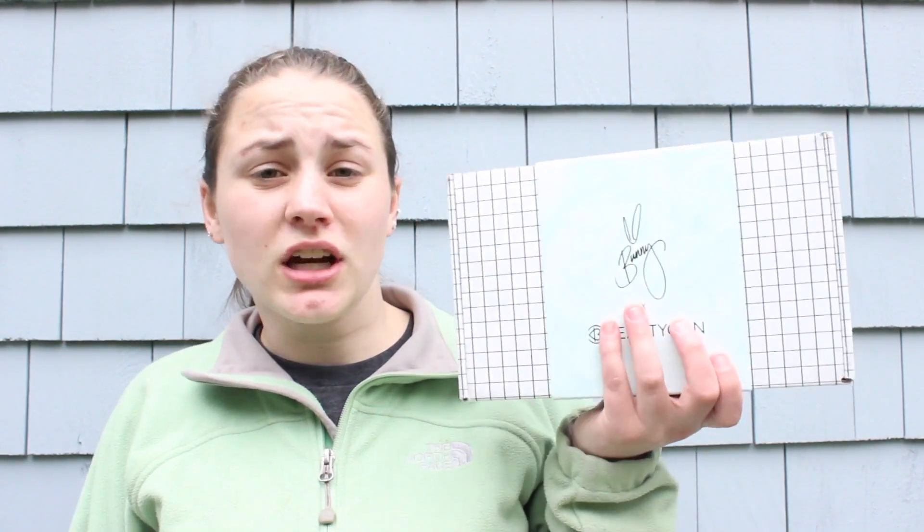Hey everybody, it's Alexa and welcome back to my channel. The other day I Snapchatted a picture of the Spring Beautycon box and told you guys to screenshot it if you would like to see an unboxing here on my channel, and about 90% of you screenshotted it and said yes, so I figured I would do it.